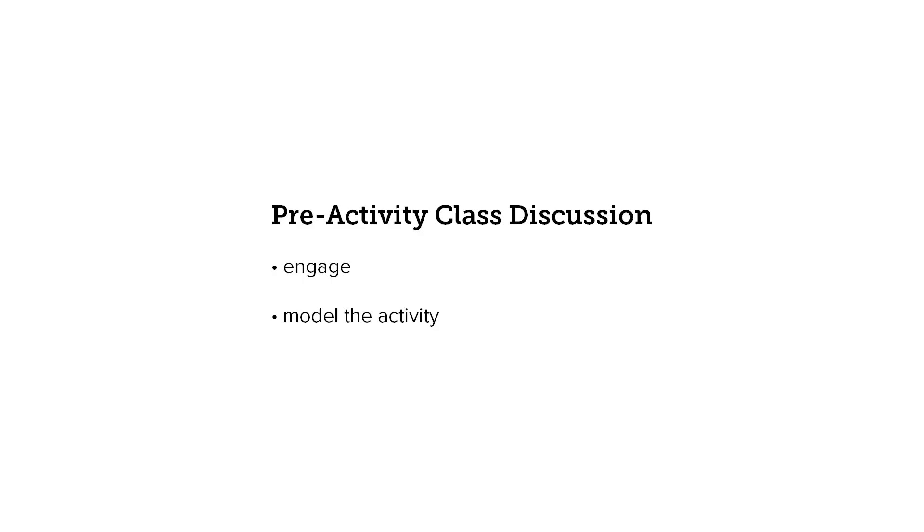To help ensure a smooth activity, include these topics in your pre-activity discussion with your class. Engage students by explaining that they will be looking at photos of animals and their babies. Draw attention to the fact that students will be specifically looking at the behaviors of the parents and offspring in the pictures. Outline each step of the procedure for the students, but be sure not to give away any method of sorting the cards.